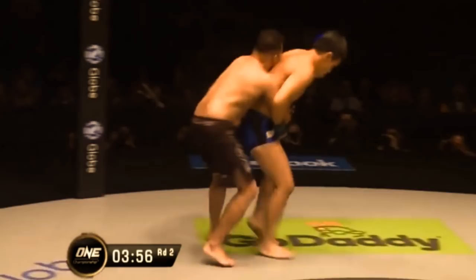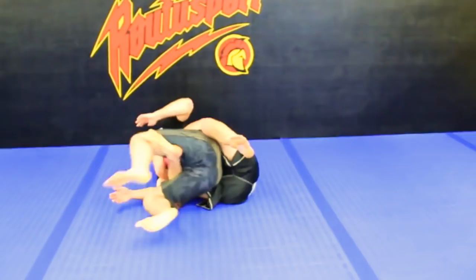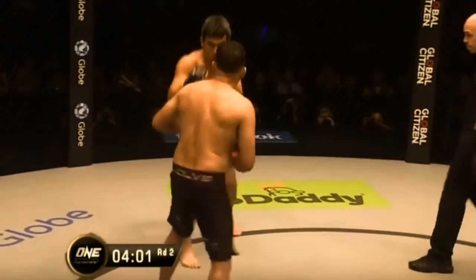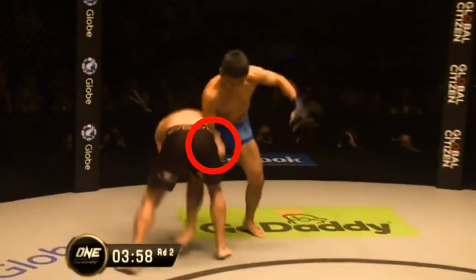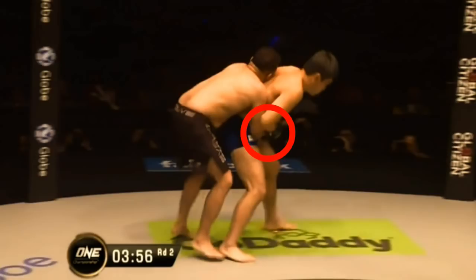Now let's take a closer look at what's happening with Henzo. Henzo drops to his knees for a single leg, head on the outside takedown. He begins to stand up and then looks to run the pipe, which Yuki defends by inserting his hand for a switch. Henzo counters this by rotating to Yuki's back and joining his hands together in a body lock. He then inserts one hook to start the broomstick takedown.